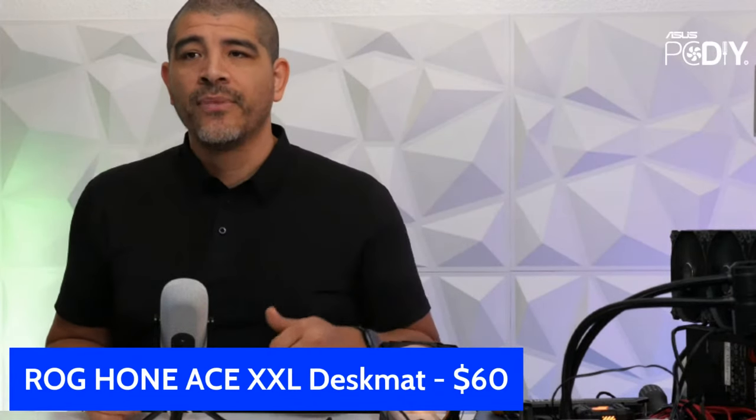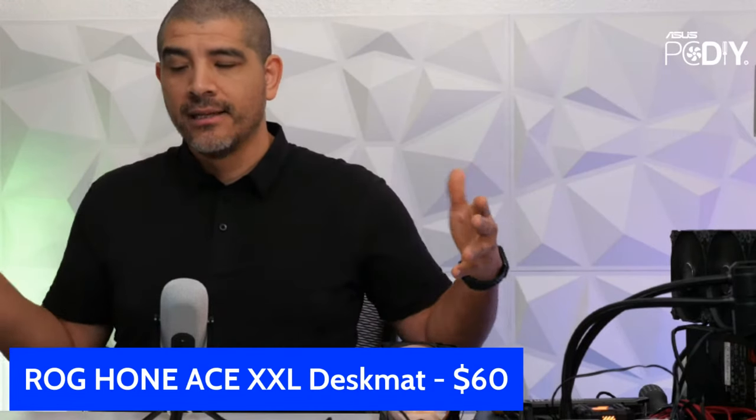Let's get ready to jump in. We've got a lot to cover, so I'm going to start with the ROG Hone Ace XXL desk mat, then you guys can decide whether we go into the A21 chassis or the ROG Rapture GT-BE98 Pro. First up — the ROG Hone Ace XXL. This is our latest desk mat. We already have the Sheath and the Scabbard 2 which are XXL-sized desk mats for keyboard and mouse coverage.